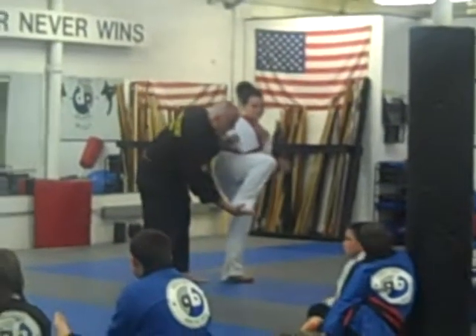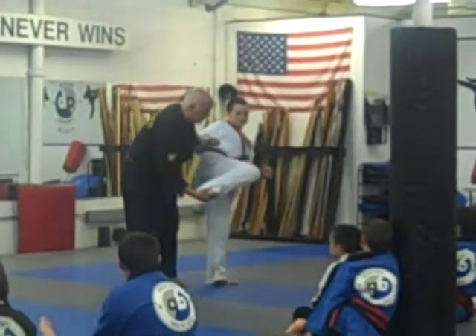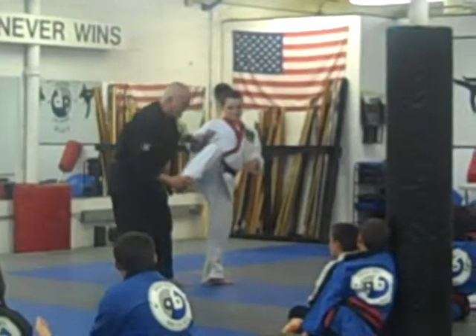We bring it up and then the foot goes out, keep your knee — and now right there, turn your hip.